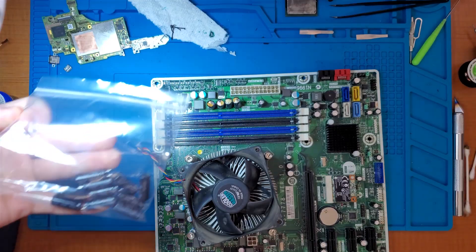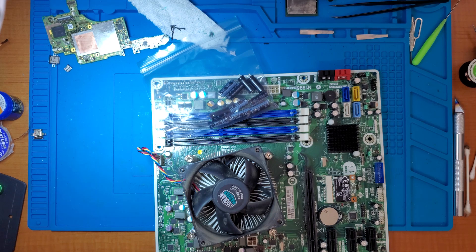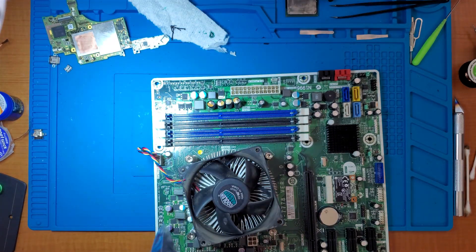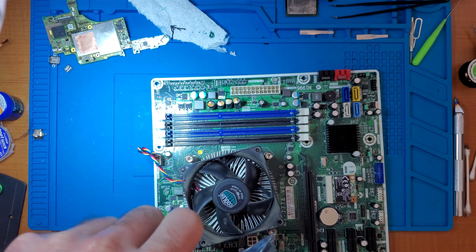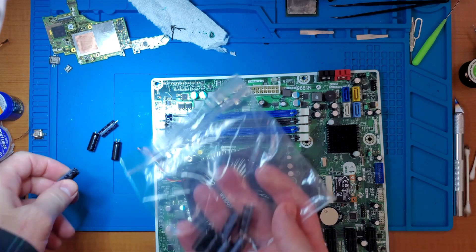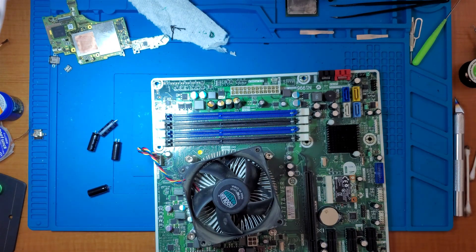Well, the capacitors have finally arrived. I was trying to find a computer I could just harvest them from — an old, old computer — but it just never happened unfortunately. We need four of them. Always nice to have extra capacitors on hand, so I'll be putting the extras into storage. Never know when you need them.